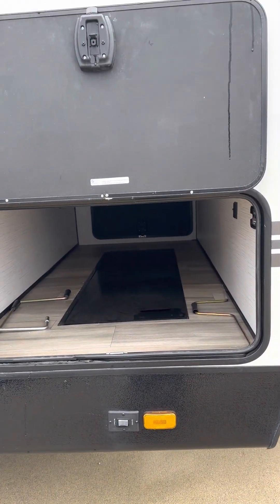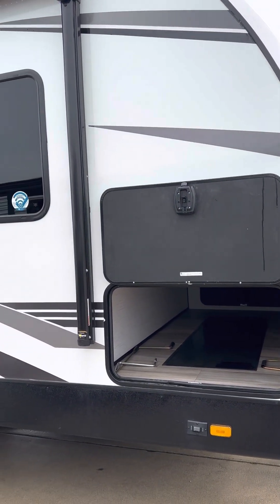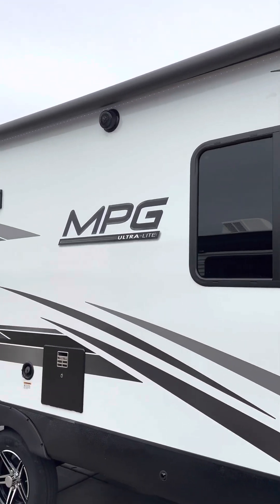Power jacks are all around, so once you back into your campsite you push a button, drop the jacks down, and that'll keep everything stable for you. There's also a full-length 20-foot awning and outside speakers.